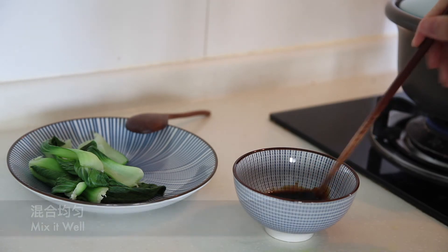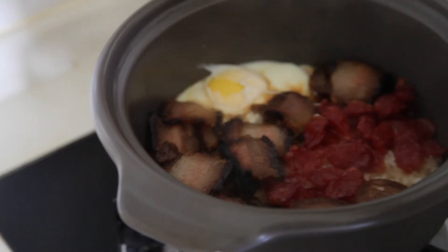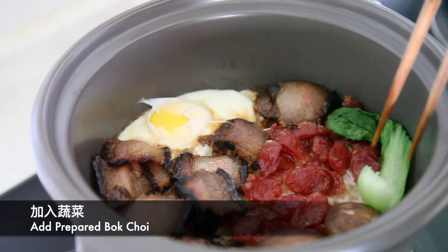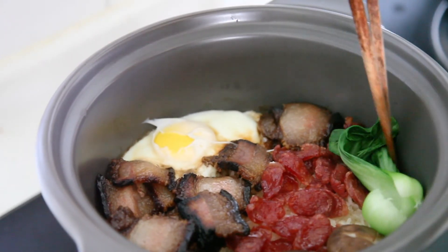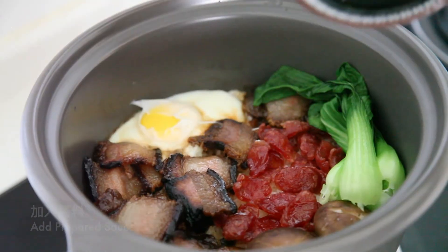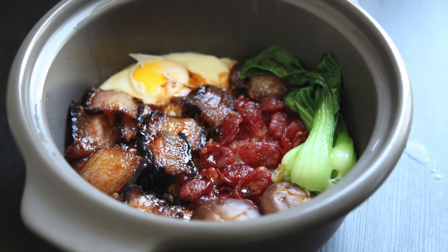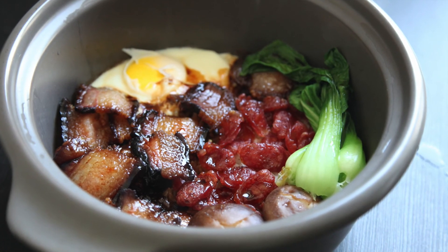Then mix it. When the rice is ready, put the veggies on that, and put the sauce in. Mix well, then you can enjoy a very easy and fantastic meal. You can also use a rice cooker as well.